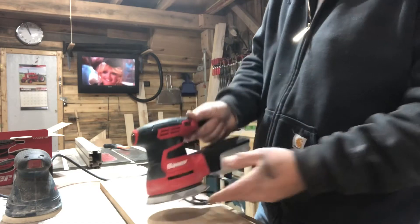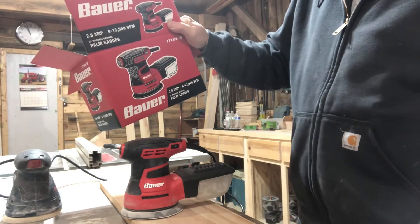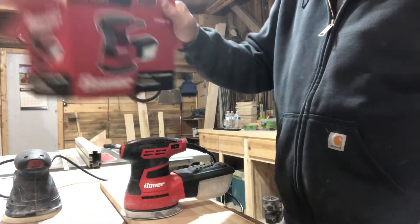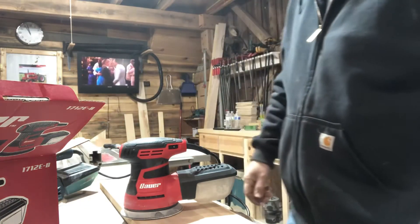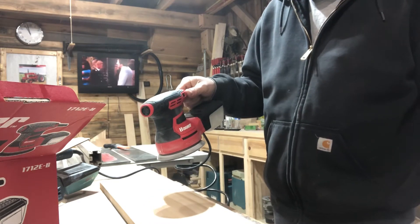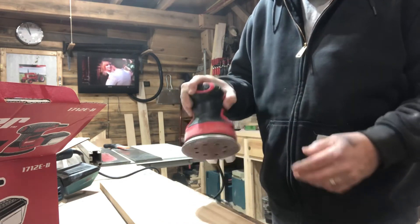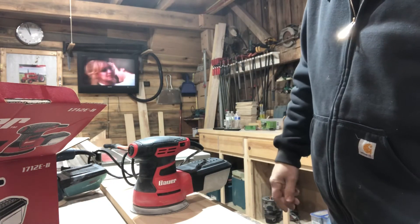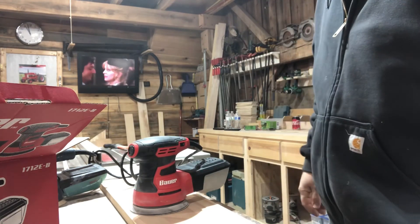So that's why this one's going back to Harbor Freight. If that's all you've got, go ahead and get it — it'll sand. But if you want just a little bit better, spend 30 to 50 more dollars and that should get you a better one. That's what I think about the five-inch orbital sander. It's a little bulky too. Happy New Year, Merry Christmas — hope that helps somebody out there and keeps you from making the trip.